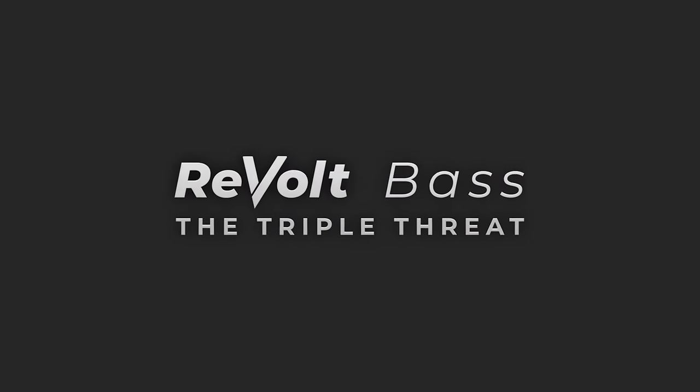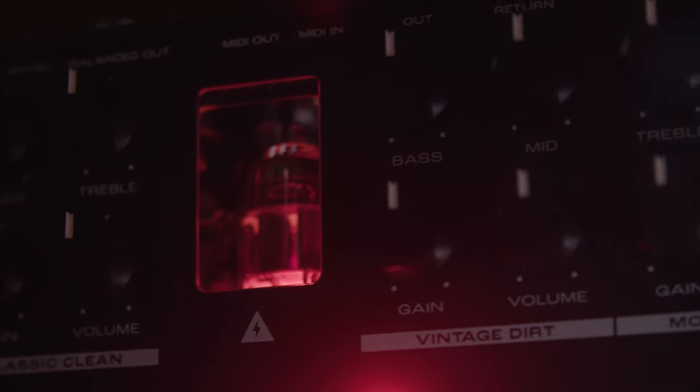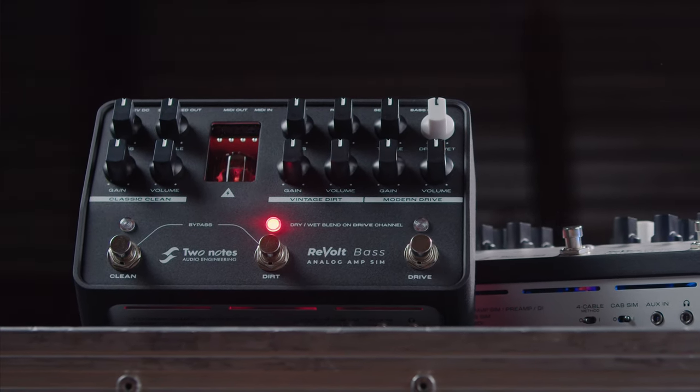The Revolt Bass is a three-channel bass amp simulator and DI featuring an all-analogue signal path. Inject some warmth and bite into your tone courtesy of the 12AX7 preamp tube running at 200 volts internally. Revolt Bass features a robust and made-to-move design that's perfectly sized for pedal boards and small fly rigs.